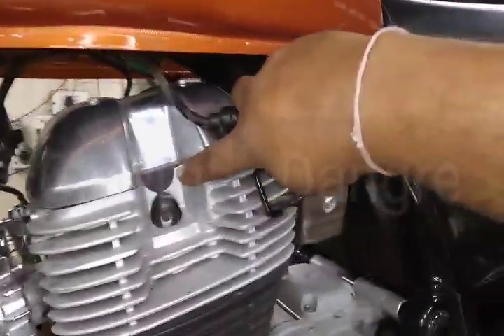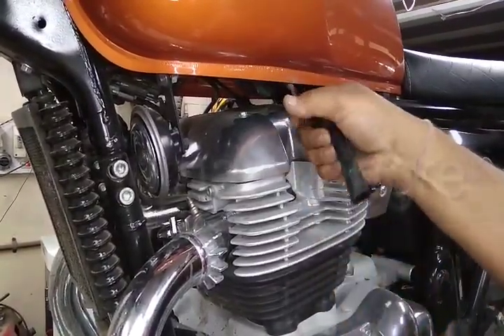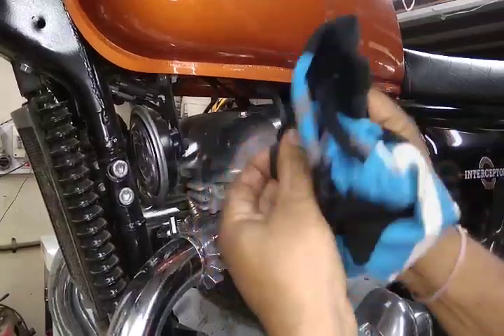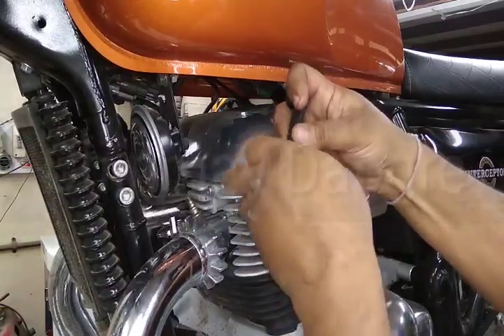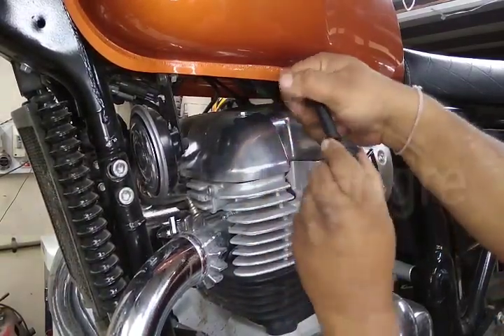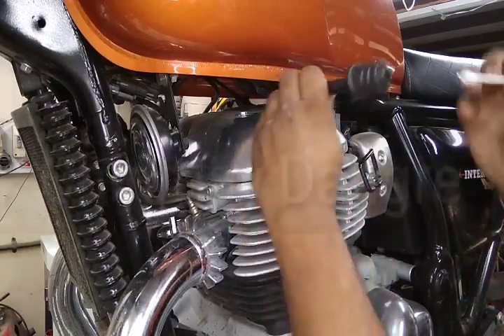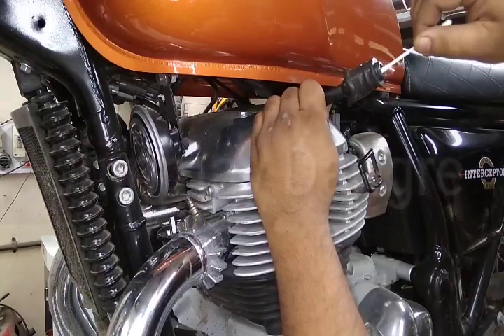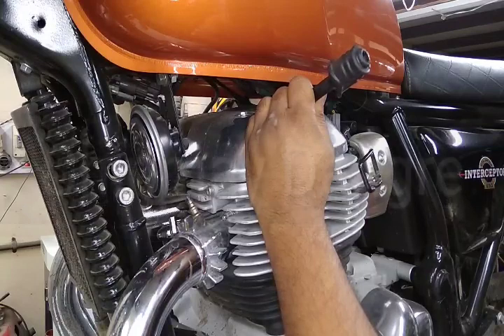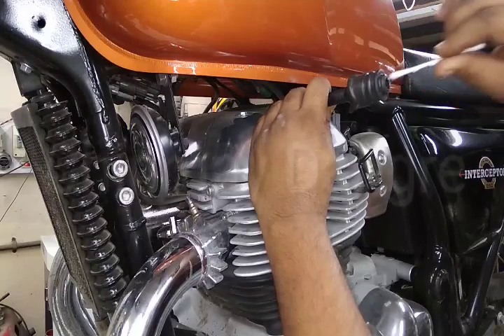There's a spark plug and a spark plug cap. You have to pull the boot and clean everything properly before applying the grease. Use an earbud so it will not damage the cap. Apply it on the surface of the inner diameter of the boot, on the cap, and inside the cap all the way to the metal brass contact point.